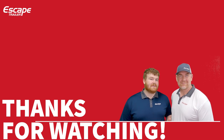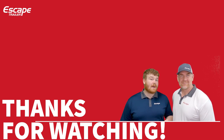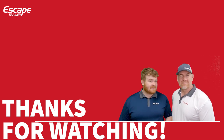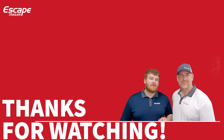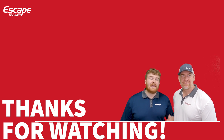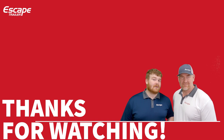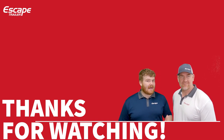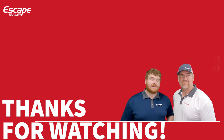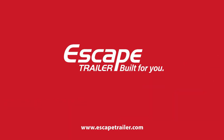Thank you for watching this base items walkthrough. To learn about options, watch the configuration options walkthrough video. You can also book a personal video tour through our showroom, visit escapetrailer.com, or email us at sales@escapetrailer.com. Thanks for watching — Harris and Carl from Escape Trailer, built for you.